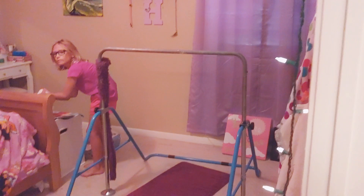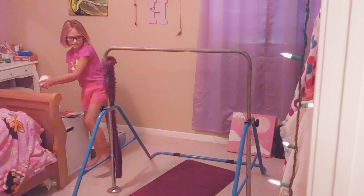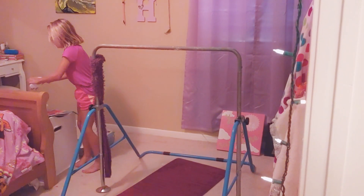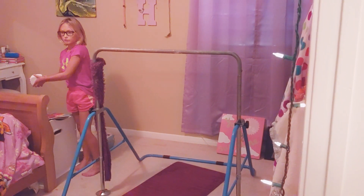What else do you know on the bar, Miss Harper? I do a dismount, but I can't really do it because this isn't really stable — it's a bit wobbly. But the dismount is: pull over, back hip circle, and then straddle off.